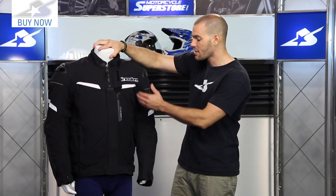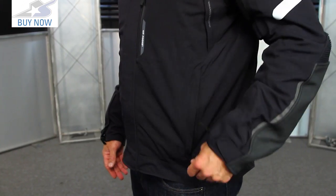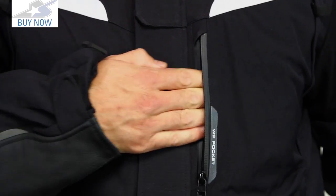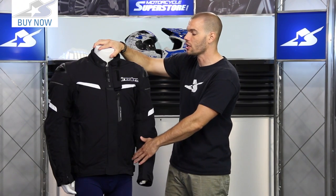The exhaust vents match up with intake vents located on the chest, more towards the armpit region. For storage options, there are two pockets down low — they're not waterproof. The waterproof component is right here on the chest, so if you're carrying electronics or something valuable, make sure you store it in that pocket rather than the ones down low.